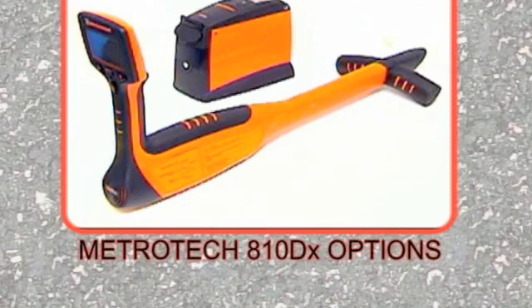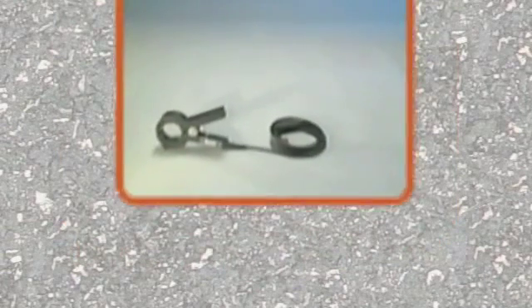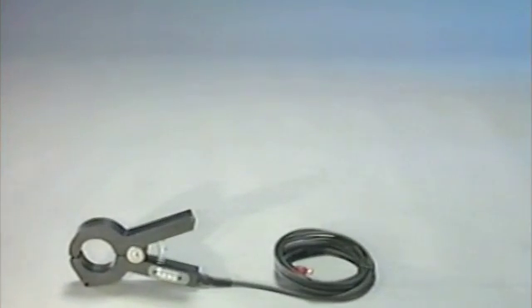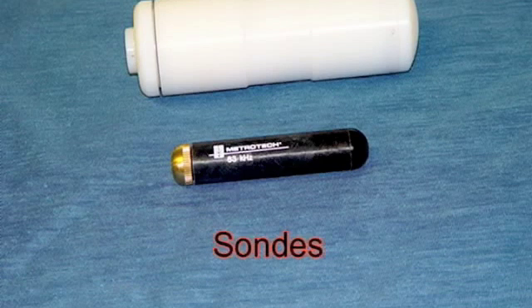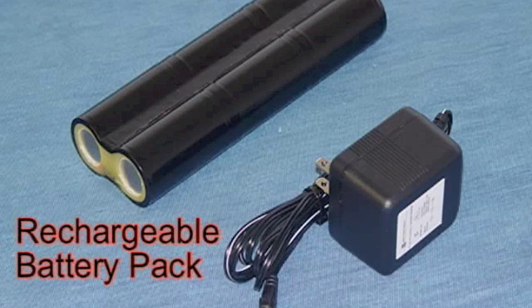The Metrotek 810DX offers the following optional accessories: a 2-inch, 4-inch, and 8-inch Metro clamp; sondes for tracing non-metallic lines; rechargeable batteries; and a vehicle mount charger.